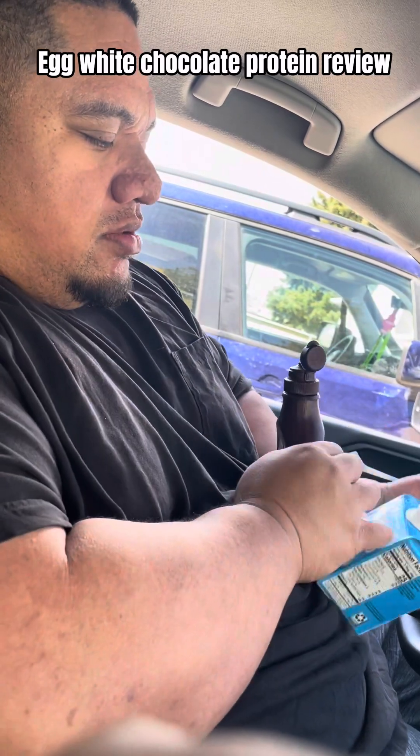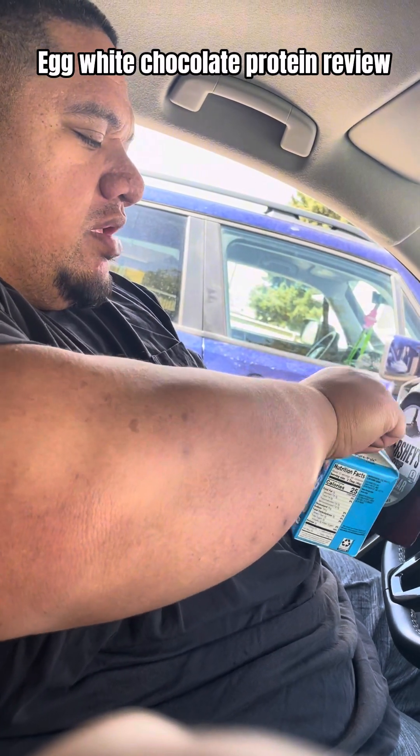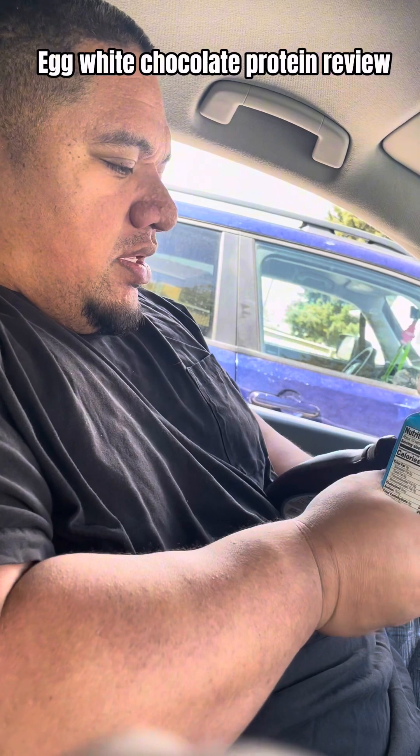It's cheaper than buying protein at the grocery store — it's like 11 dollars for six or eight bottles. Let's try it out.